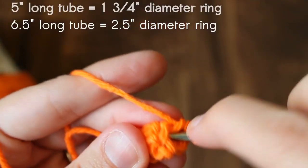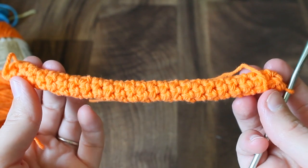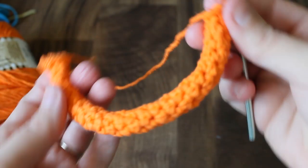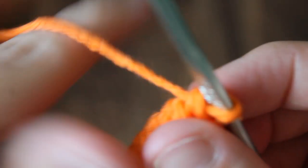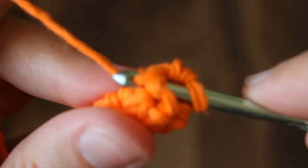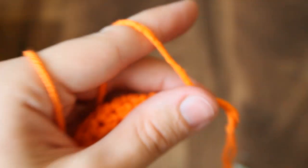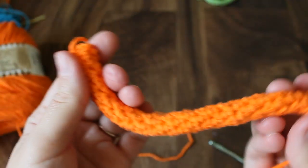Just continue crocheting around and around until your tube is as long as you want it for the size of ring you want. Now my tube is as long as I want it — you can see how it looks when you form it into a ring. To fasten off, since we've been doing single crochets, I want to step down to make a more gradual ending. So the last stitch is just a slip stitch, and then fasten off. Leave a nice long tail and clip your thread. This tail is what you'll use to sew your tube into a ring.